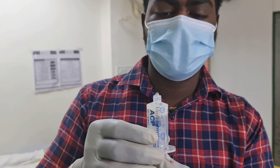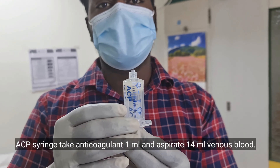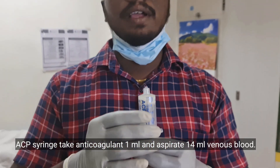Let's see the procedure. This is the ACP double syringe. First, 1 ml ACD solution, then 14 ml blood. ACD is an anti-coagulant solution. Just 5 minutes at 1500 RPM.